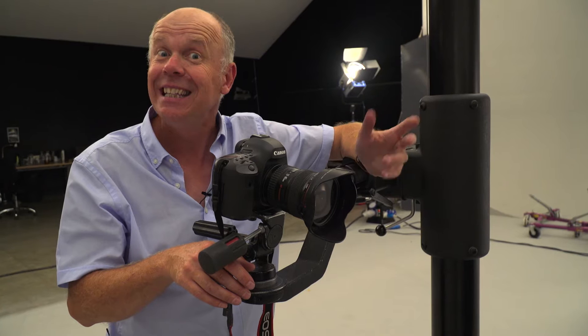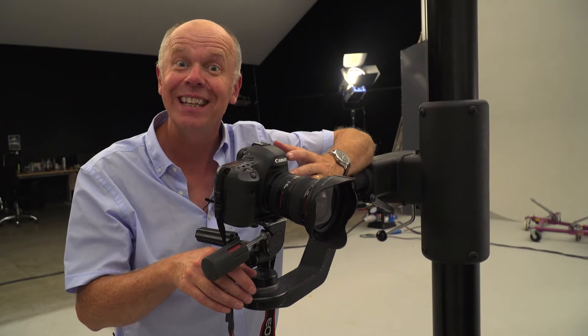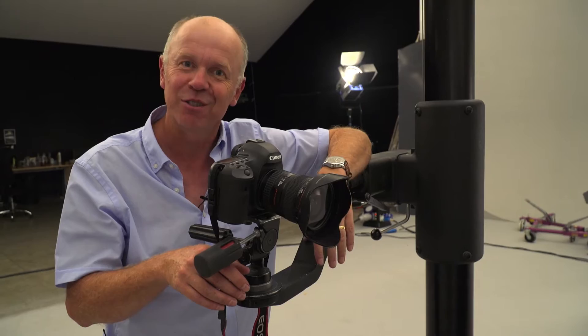Hi, I'm professional car photographer James Mann and we're back in the Infinity Cove to offer you a few more professional photography tips from behind the camera. This time we're shooting classic sports cars for a new book out soon.